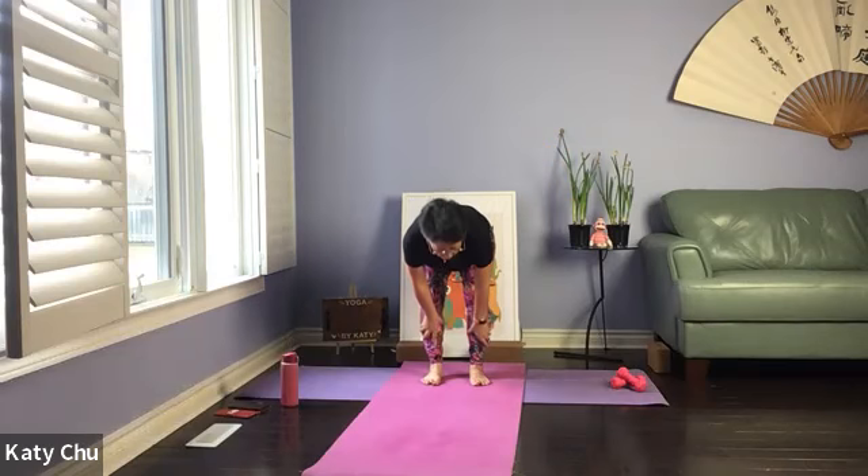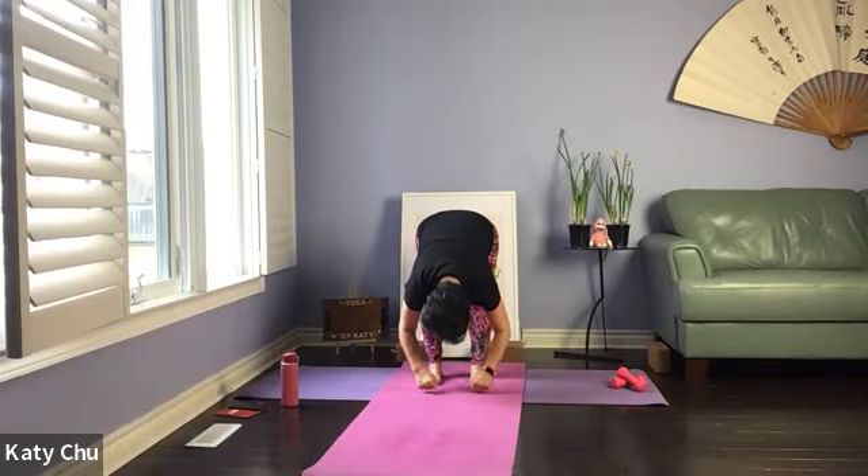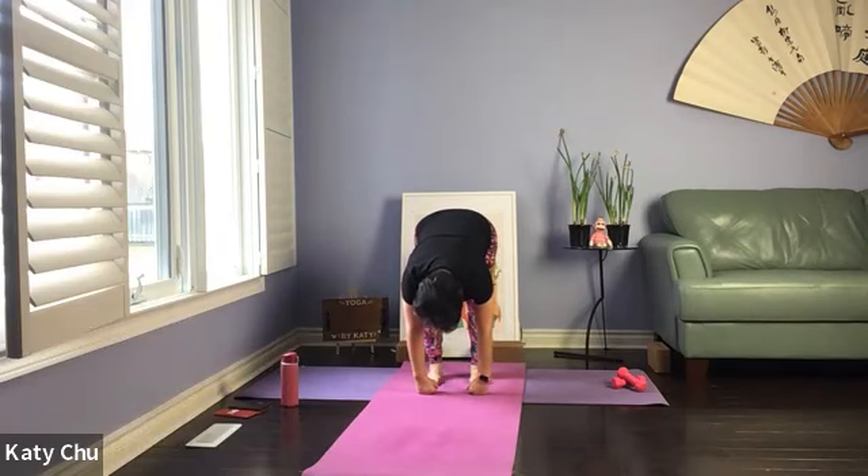Getting ready for forward bend — hands on weights for support. Take it in, inhale first, exhale hinge, leading with the chest. When your back is parallel to the floor, release the hands down. Stay here for a moment. Let your stomach rest on your thighs, lengthening the spine, stretching the lower back muscles, opening up through your torso.